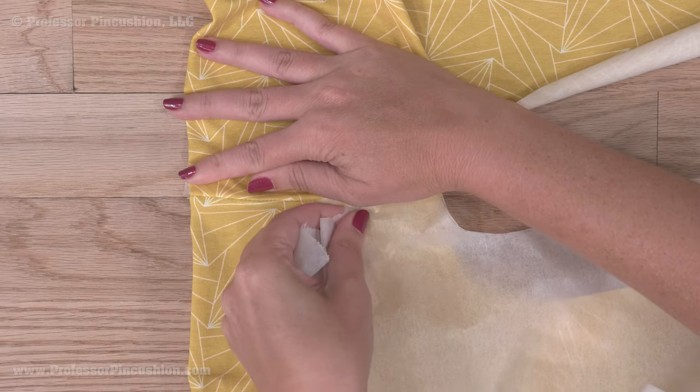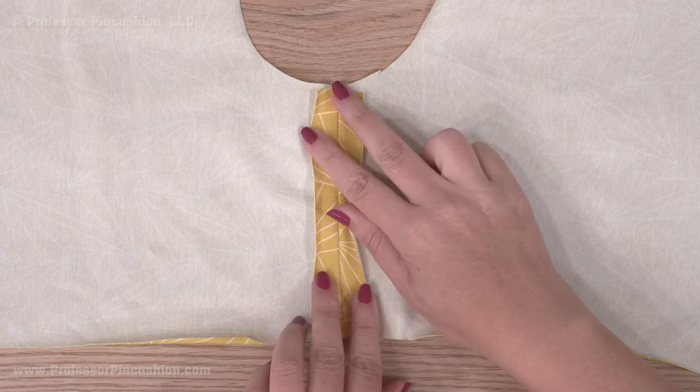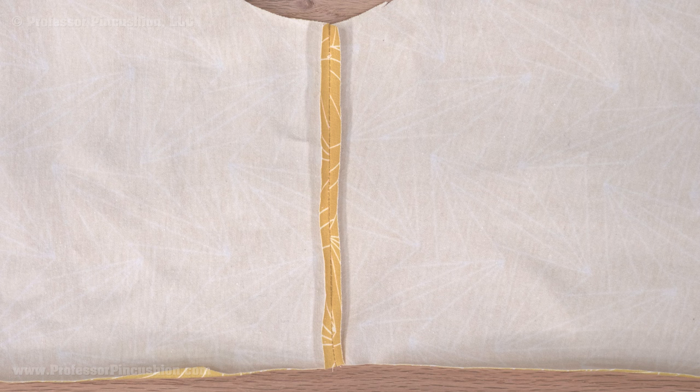When finished, you can tear the tissue paper off. The fabric in the seam allowance area may still roll, but since knit doesn't fray, you can always trim down the seam allowance if it bothers you.